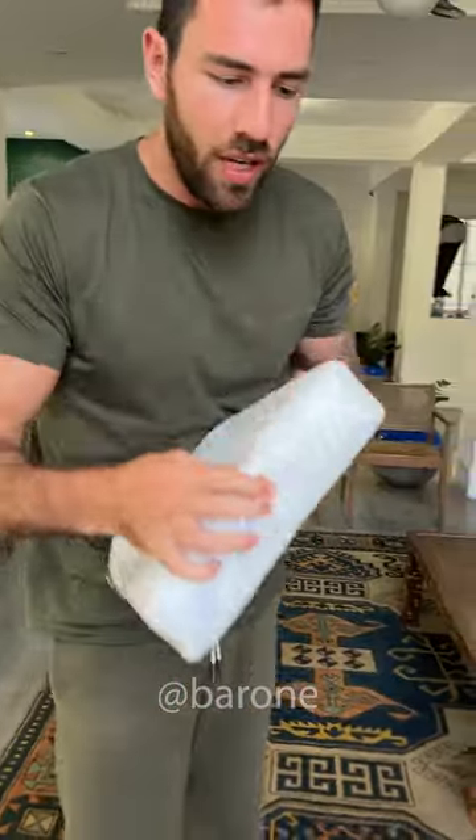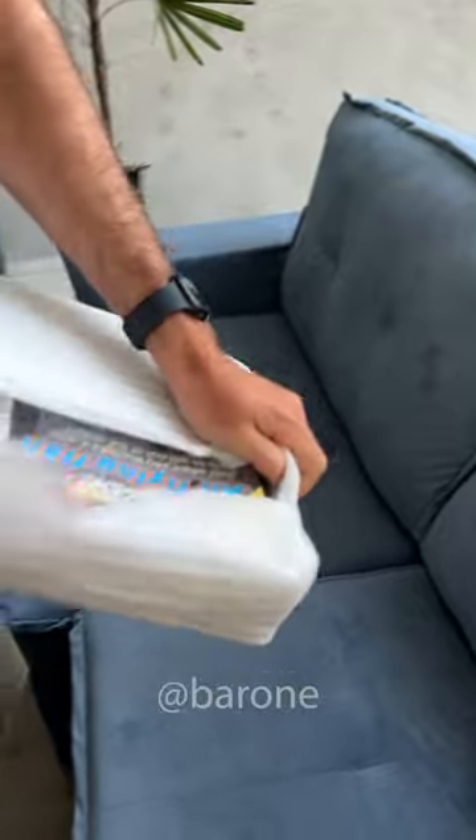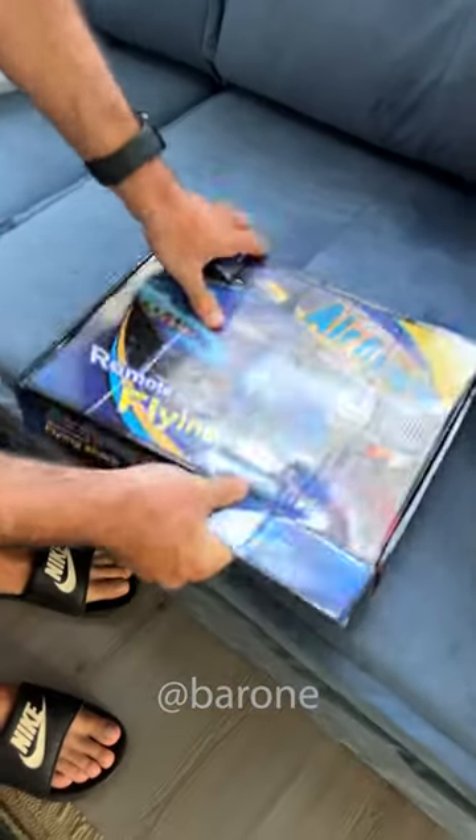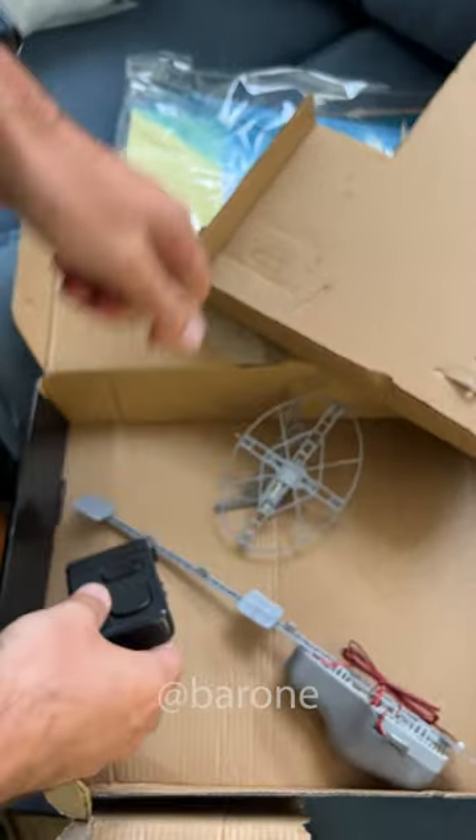There it is. By the way, I had to buy this helium gas canister, so this better be simply amazing. All right, so let's open it up. This looks a bit more complicated than I thought. This is the rudder, and this is the remote control. This is probably the shark, I think.